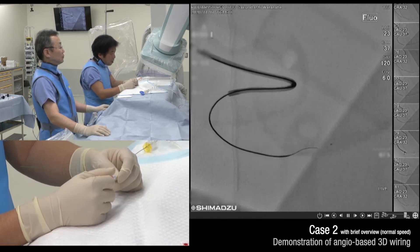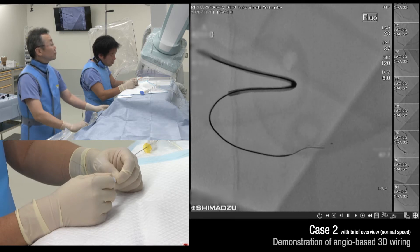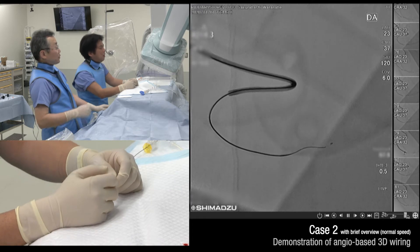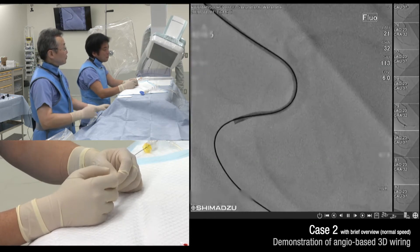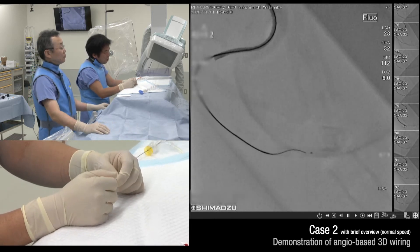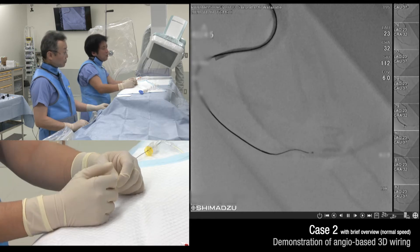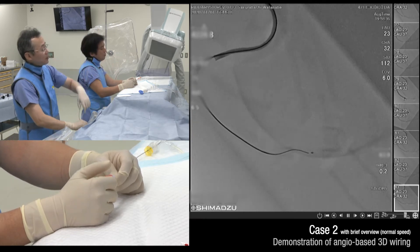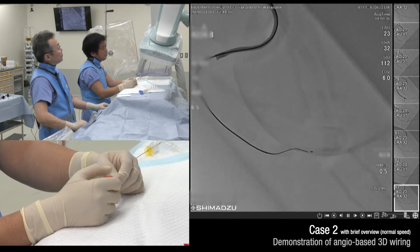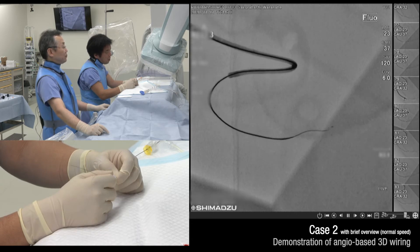I have advanced the guide wire a little bit in this direction and then I rotate the guide wire counterclockwise. The shaft is behind and tip is in front. I rotate the guide wire counterclockwise. The shaft is back.